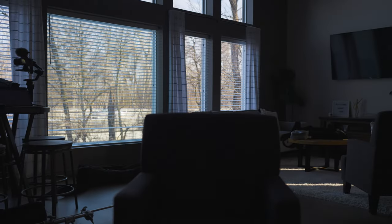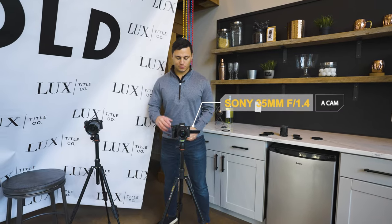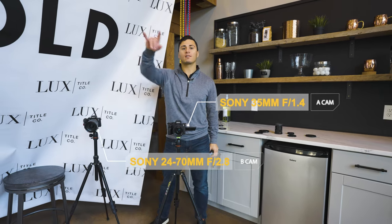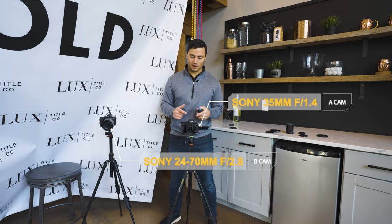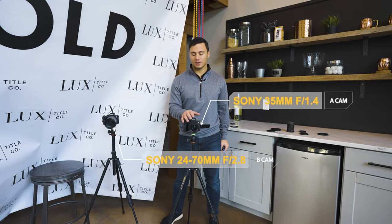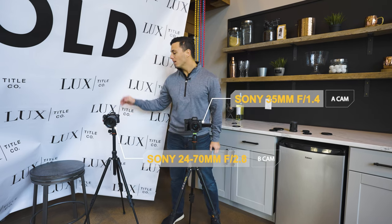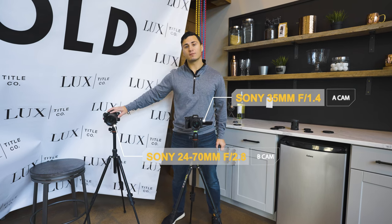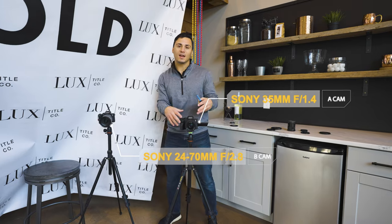Now that we've got our angle decided, I'll go ahead and set up the cameras. We'll be shooting with two cameras today: the Sony a7 IV as the B cam and the FX3 as our A cam. For the A cam we'll have the Sony 35mm f1.4 on the body, and for the B cam the Sony 24-70mm f2.8, to get a tighter shot on the B cam and a wider shot on the A cam.